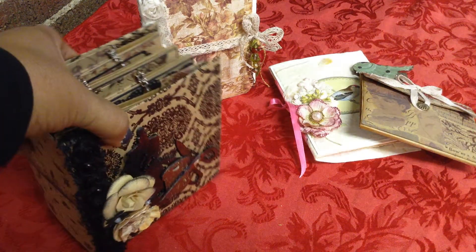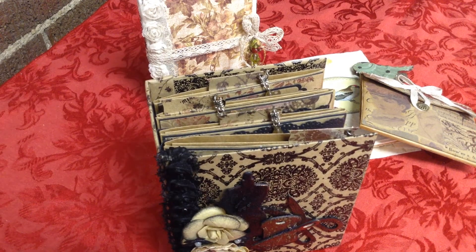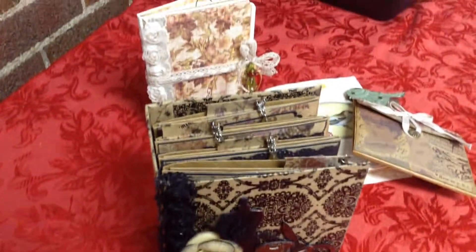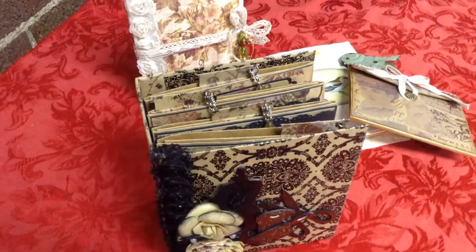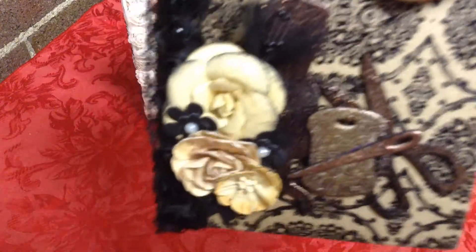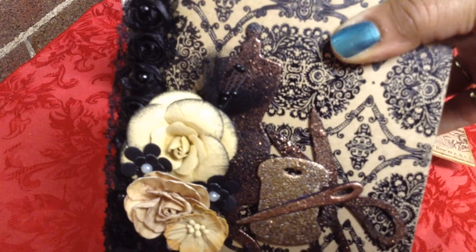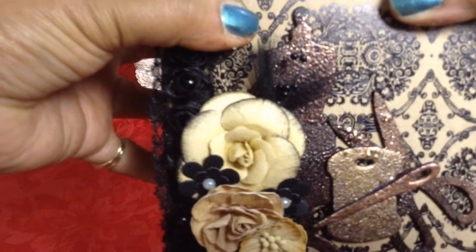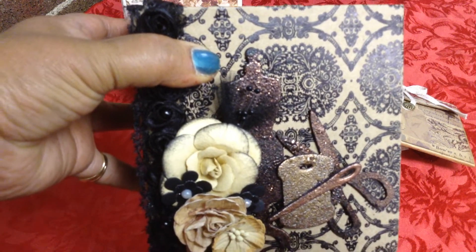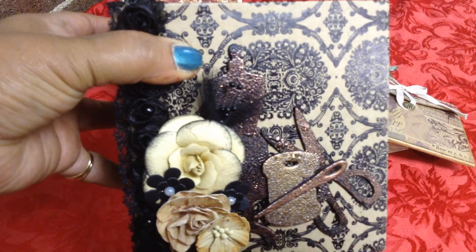Let's start with this mini envelope album. When I showed this to you on Thursday, the cover wasn't completed, so let me show you what I've done. I had all of these pieces done, I just needed to put it together. The paper stash I used on this mini is the Haberdashery, and it's a Paper Studio. I'm pretty sure I got it from Hobby Lobby, and I absolutely love this paper stack.